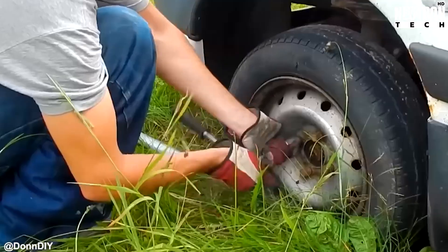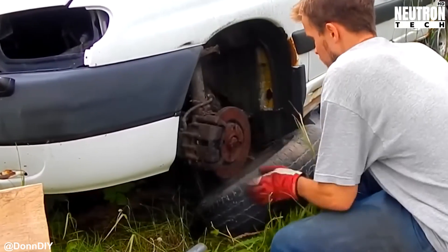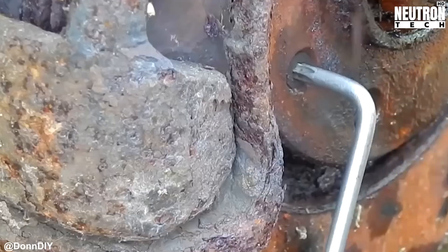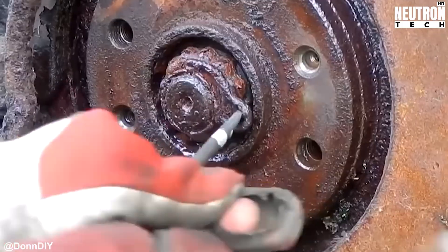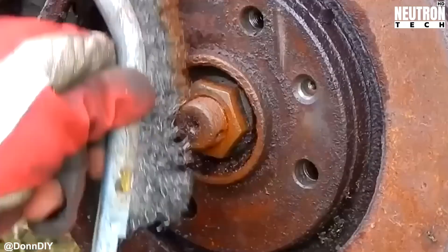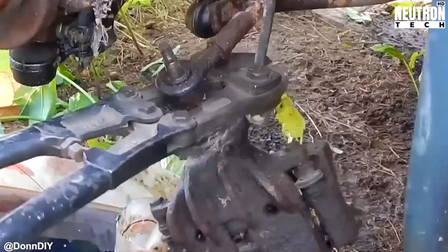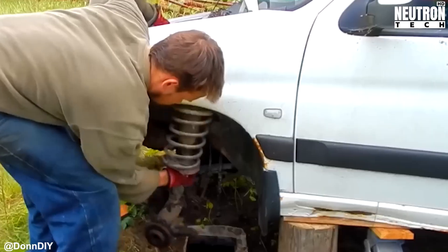Hey there, Neutron Tech crew. We're back with something absolutely wild that's going to make your jaw drop. Don's about to show us how he transforms a pile of salvaged parts into an actual working amphibious vehicle, and we're not talking about some half-baked experiment here. This thing's going to cruise on land and water like it owns both territories.